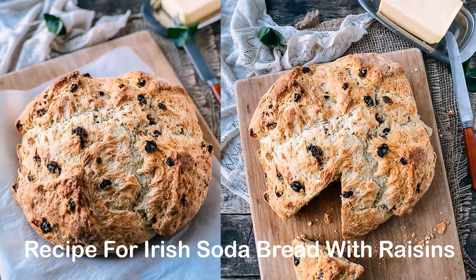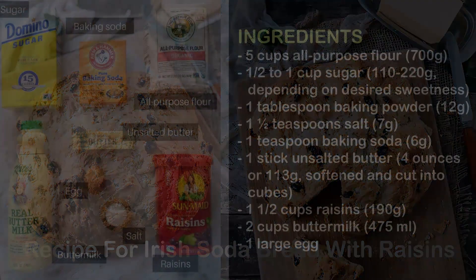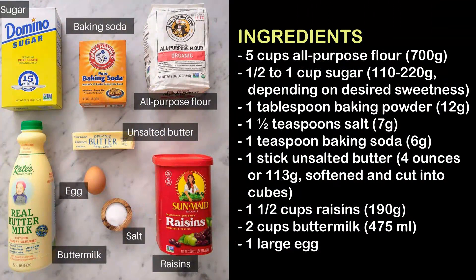Recipe for Irish Soda Bread with Raisins. Ingredients: 5 cups all-purpose flour (700g), 1½ to 1 cup sugar (110–220g) depending on desired sweetness, 1 tablespoon baking powder (12g), 1½ teaspoon salt (7g), 1 teaspoon baking soda (6g).